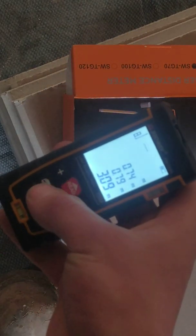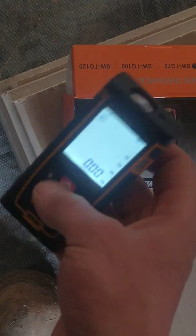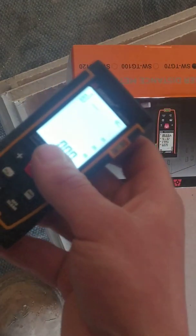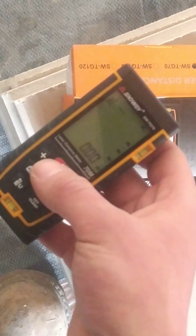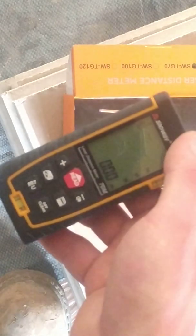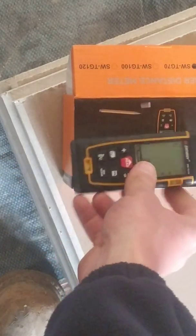Nice little tool. Especially for construction work — three meters measured in seconds versus good luck doing that with a normal ruler. It's very easy. I don't think it's worth the hassle for something less than a meter, but more than two and a half meters — definitely. I hope this video was helpful. Subscribe if you like what you see. I'll see you on the next one. Bye-bye.